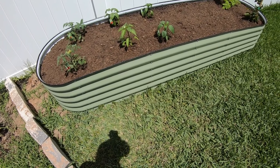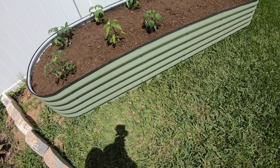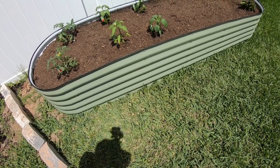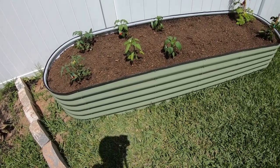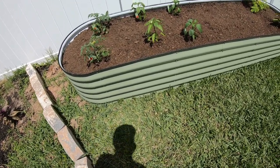I mixed in about four to five cubic feet of peat moss with the soil. They look good overall, and I think this will definitely stand the test of time.